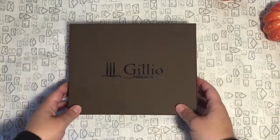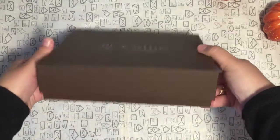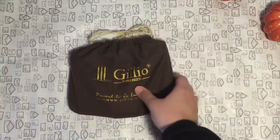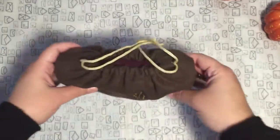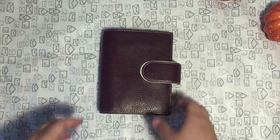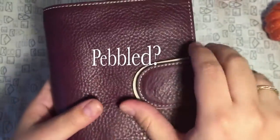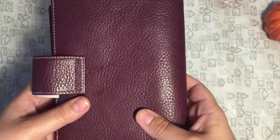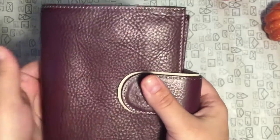Now I'll show you my pocket Miyakara. The box is much smaller but still very cute. It also comes with the dust bag. This one is bi-color — I chose purple with cream — and the leather is more pebbled, which I really like because my other two dark brown Gillios are smoother. It's nice to have two different kinds.